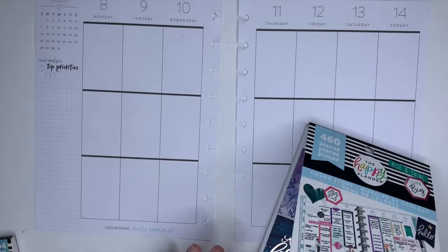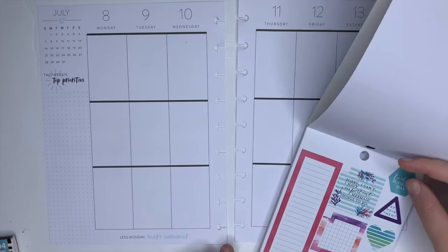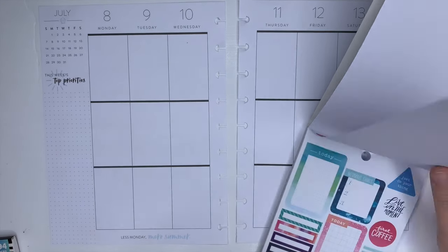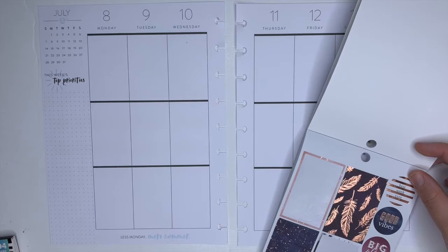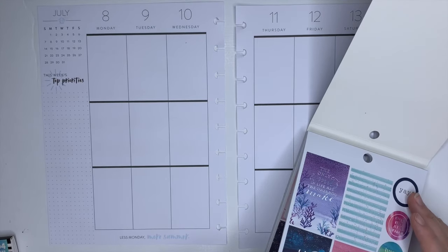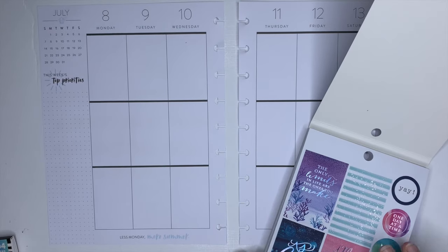So I'm going to start with the Color Story. The way that it works is that it has four — it might be five — pages of coordinating stickers. And it has five pages of kind of beachy themed stickers, so that's why I'm going to be using that one.